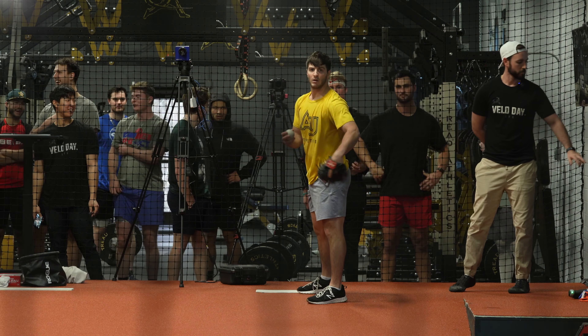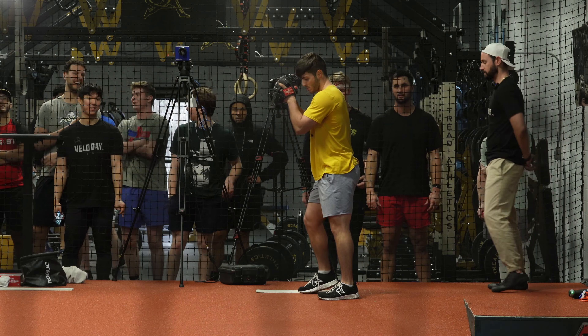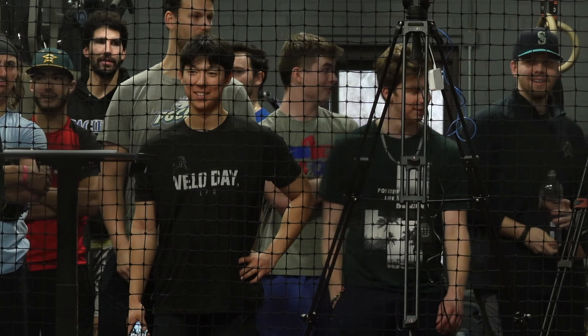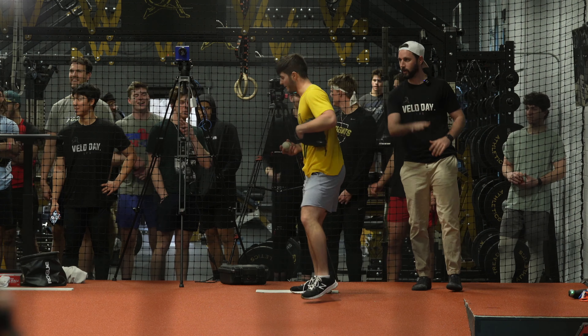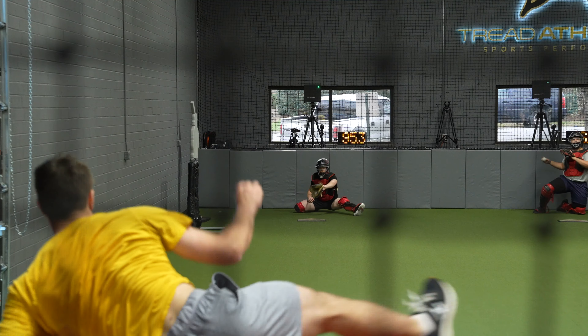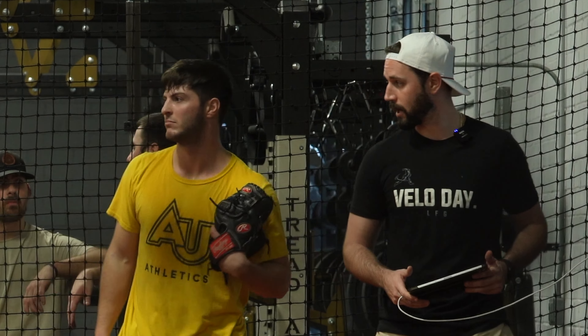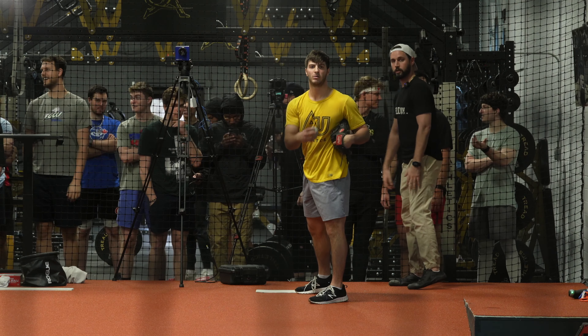Go one more. Let's finish that — you know what I mean? 96.4. Not too shabby for an old man. Go cutter at 90.